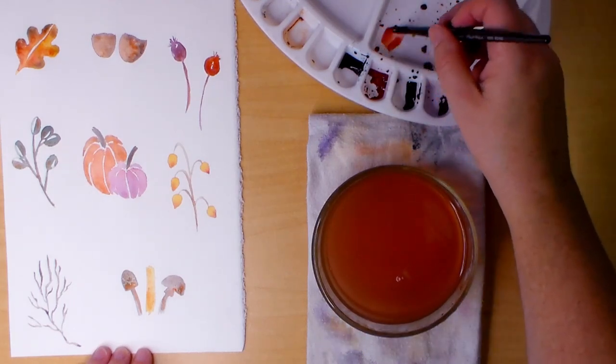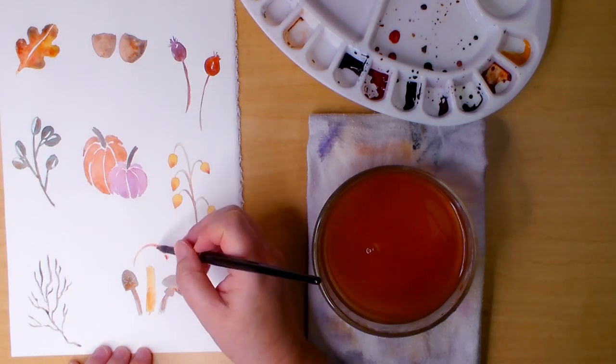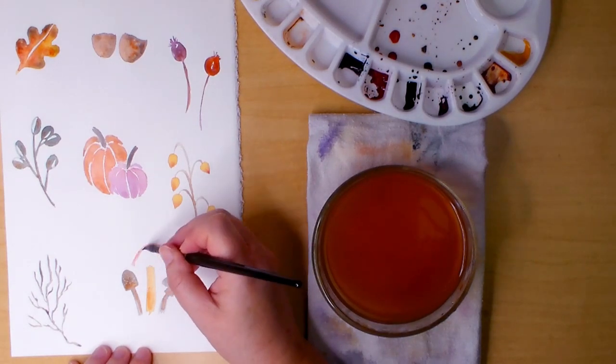To paint the top, I mix alizarin with burnt sienna. I'm painting little circles to leave whole white spots and filling in around them.